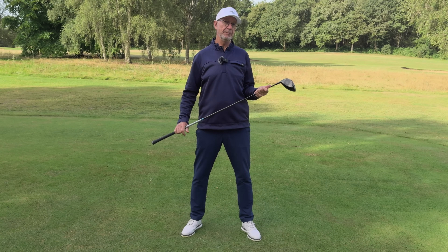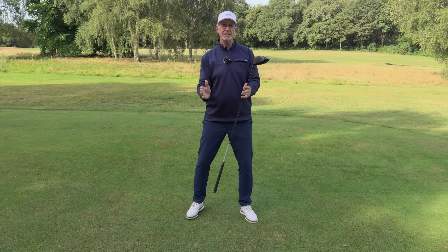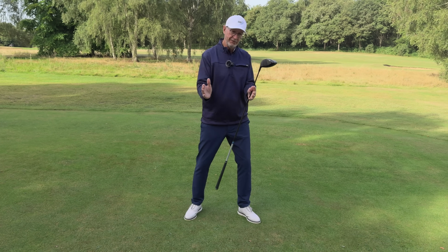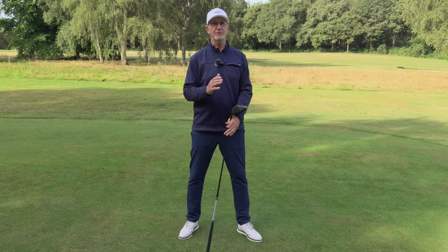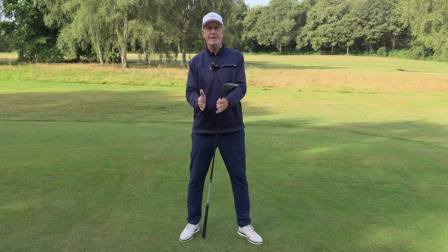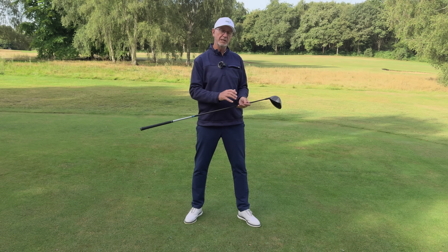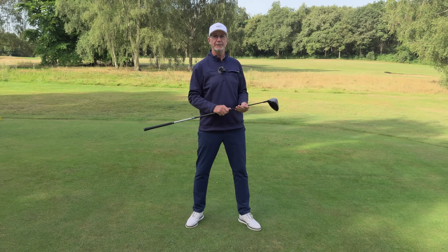This is particularly noticeable with the driver because the ball is so much further forward in the stance — if you're not careful you get dragged into that forward position, head moving forward and shoulders coming out of line. It doesn't tend to affect the shorter or mid irons as much because they're more in the centre of the stance. It's when the ball gets forward that this happens, and it's one of the reasons people tend to slice a driver more than any other club in the bag.